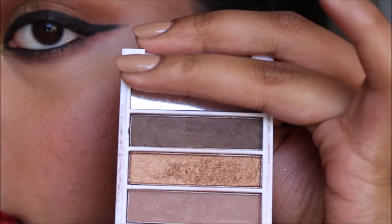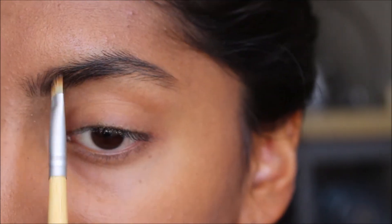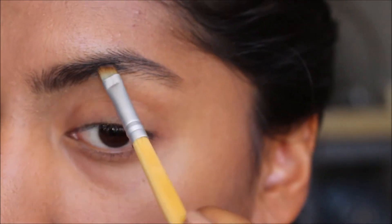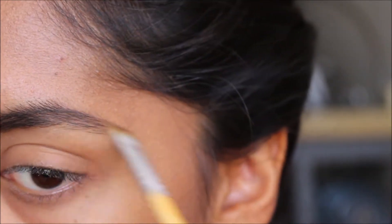Next, I filled in my brows with a powder for a natural look. If you have trouble figuring out when to stop blending the eyeshadow out, I think you would find it useful to carve out your brows first and then apply the shadow.